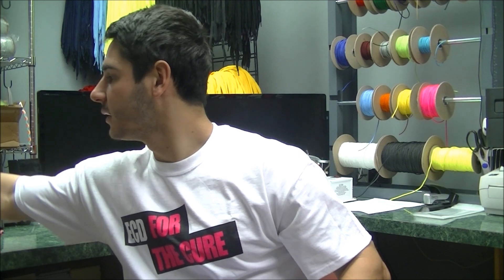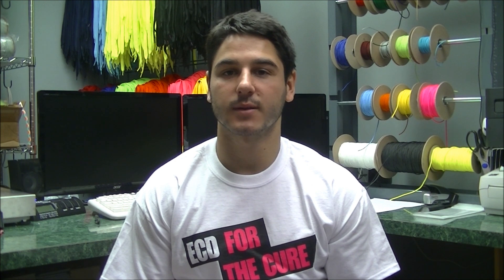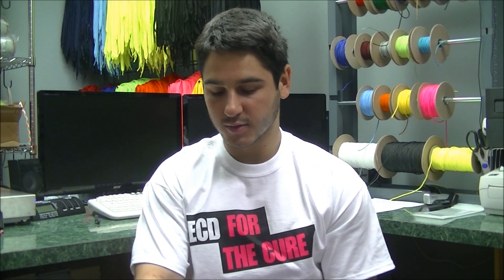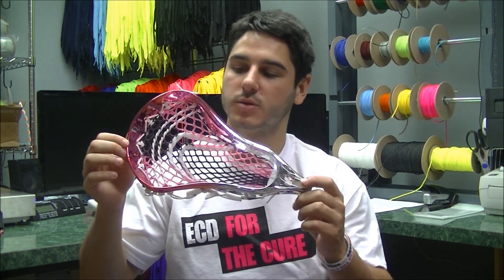Finally, we've got the head that I did for it and we're going to be having an eBay auction for this head. You can purchase it and 100% of the purchase price — every dollar spent on this head — will be donated directly to the Susan G. Komen Foundation. I wanted to do something really custom and really cool that you guys could pick up to help us increase our donation. Here we've got a Chrome Warrior Evo Pro 2.0.